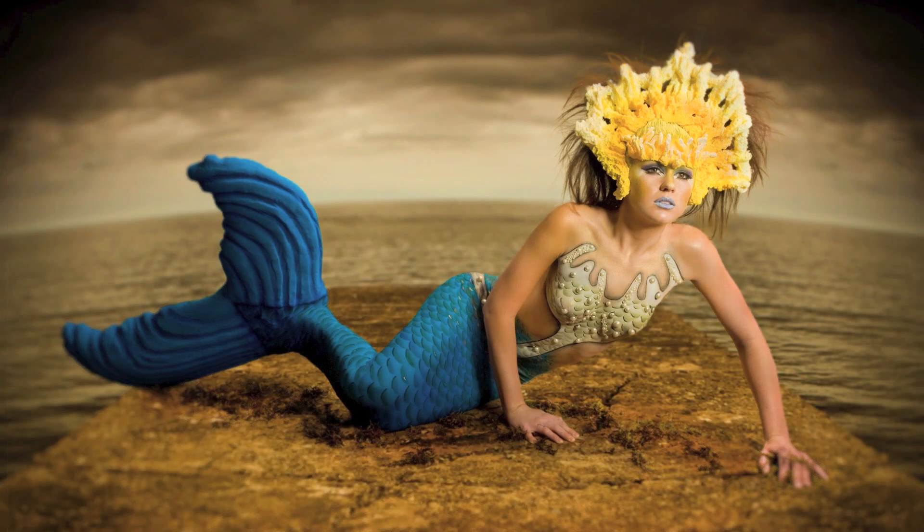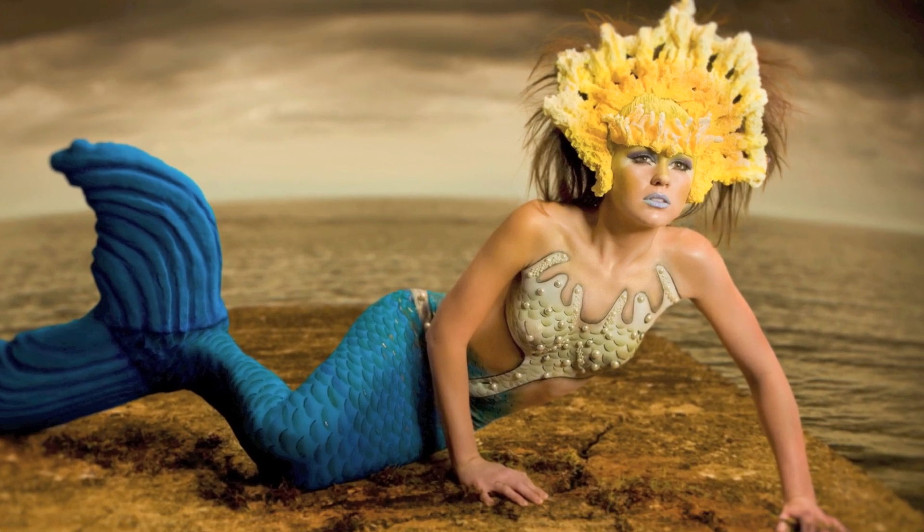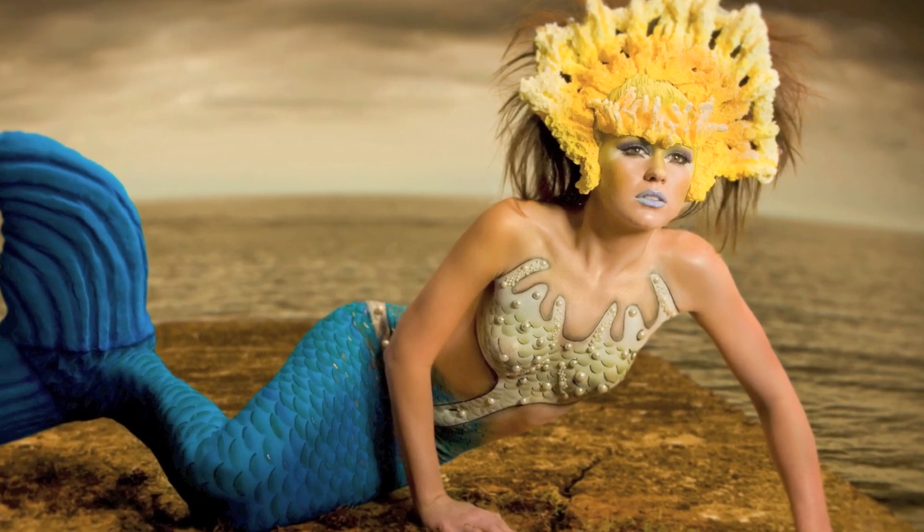As you can see, the raw image is rather bland without the background in place. The addition of the stone wall and storm clouds completes the story and gives our mermaid a sense of place.